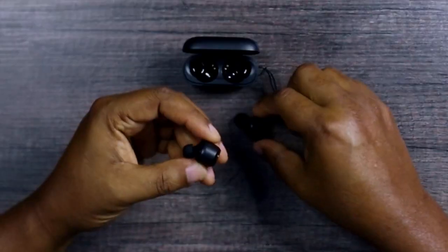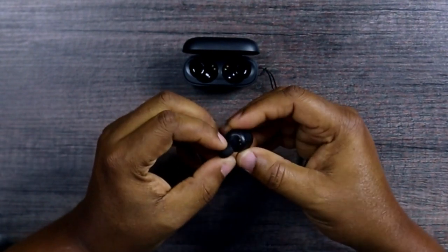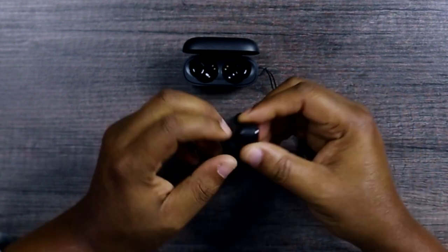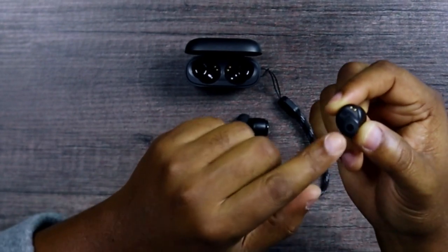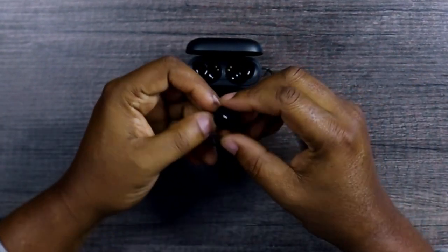This one is nice — very simple. It's shaped like your inner ear with no stems, so what you need to do is make sure you're wearing the right ear tip so it fits snugly and doesn't fall out.